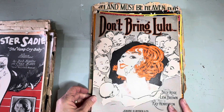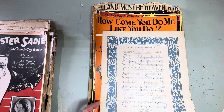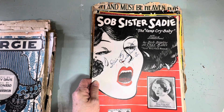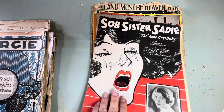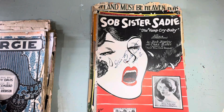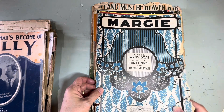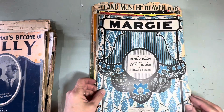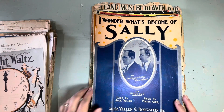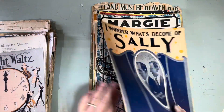'Don't Bring Lulu.' 'Sob Sister Sadie the Vamp, Cry Baby' — some of these are hilarious. That's got a different back on it. 'Margie' — and this one's missing its back, it's a pretty old one. 'I Wonder What's Become of Sally' — I know this song. Of course I'm not singing it right. And the back.